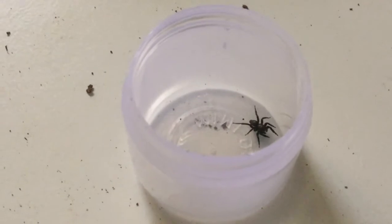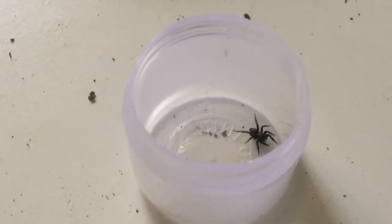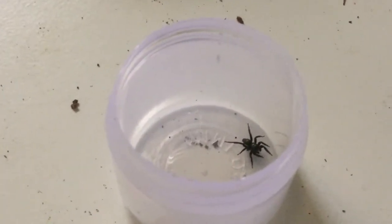Let us feed this beautiful metallic black jumping spider, shall we? Let's give it a small fly. Three,